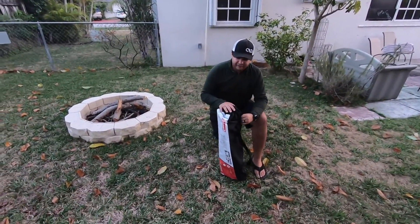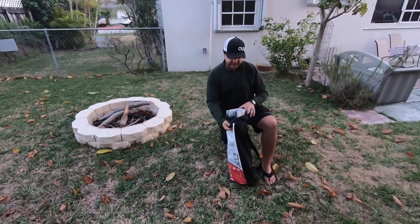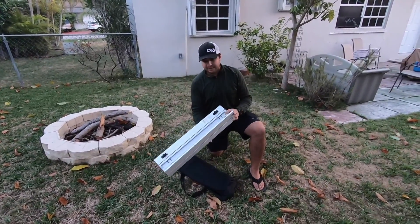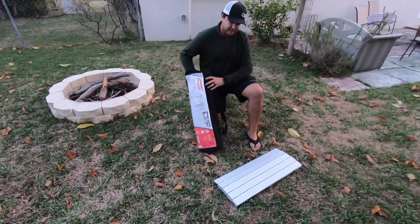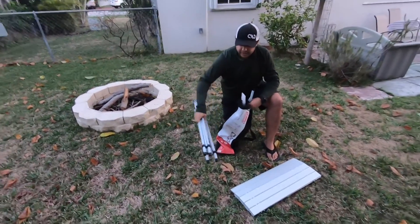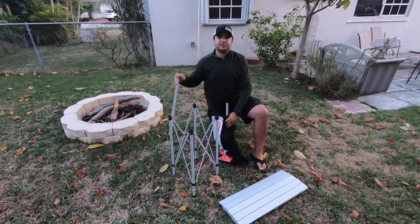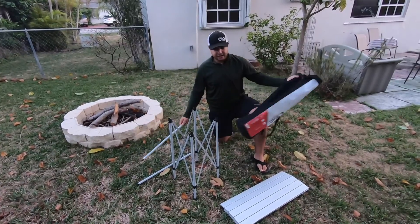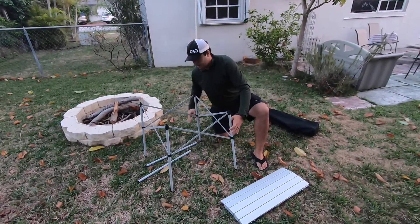Alright guys, so here it is. Very nice and light — no need for a time lapse. It is a very quick setup. As you can see, one-handed — it's very light. This is the top of the table, very nice and light, and it folds perfectly into the bag. We have our four-legged frame — basically the shape of the table — and then these will go underneath the slat. That's all you need to build this table. Go ahead and extend it.